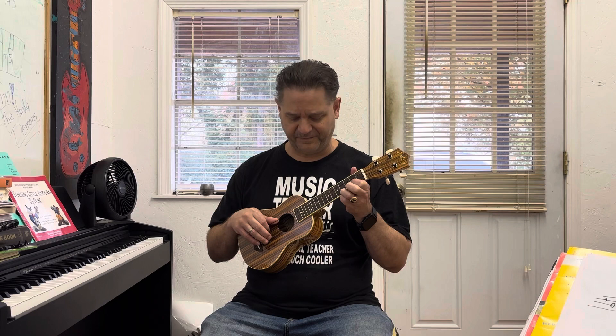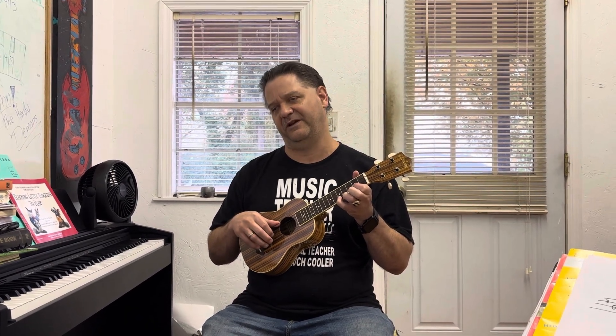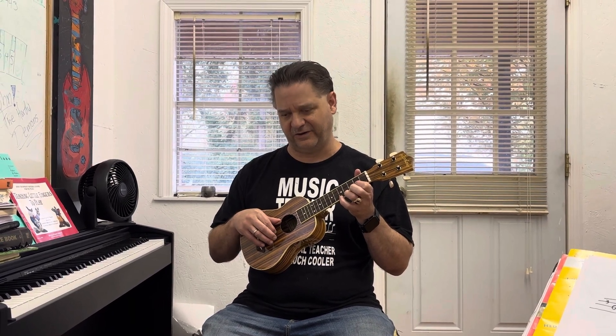Again, 4th fret of the A, which is that C sharp note. And then the F sharp on the E string, 2nd fret with your index finger. So: 4, 2, 2, 4, 2, 2, 4, 2. Then when you get that D note, grab it with your pinky — 5. Then back to your 2 note again, which is your F sharp on your E string.